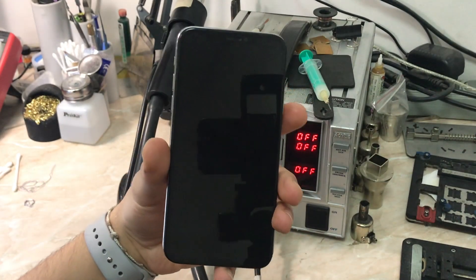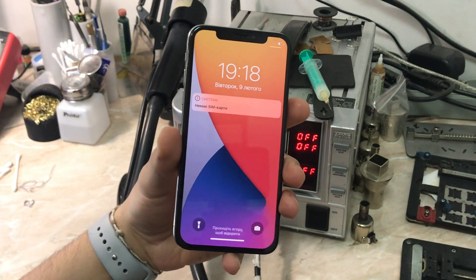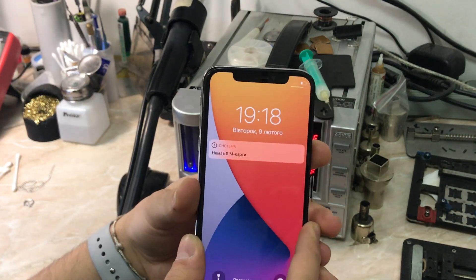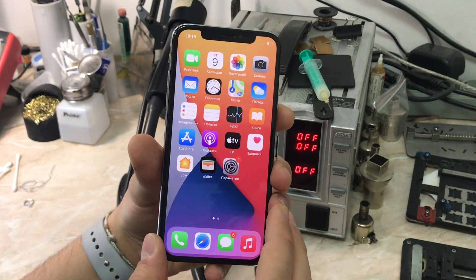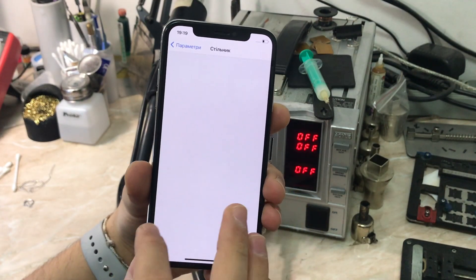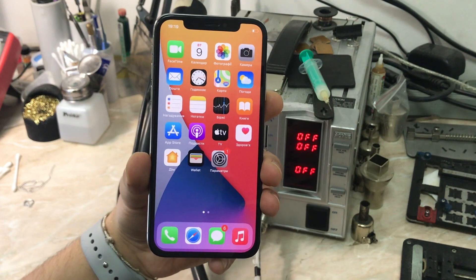Hello everyone, my name is Antoine and welcome to another video on the channel. Today we have an iPhone X with a no network problem, and I'm going to show you what is going on with this phone. Just a fair warning: this video will have a lot of speedy cuts to make it shorter, but I will try to explain everything. I'm going to show you right now what the problem is.